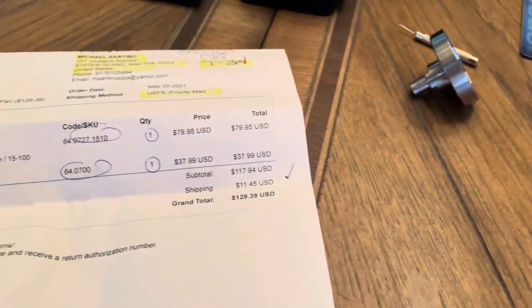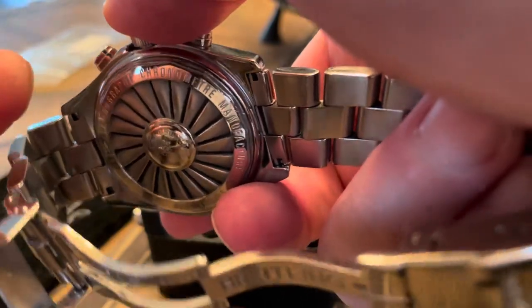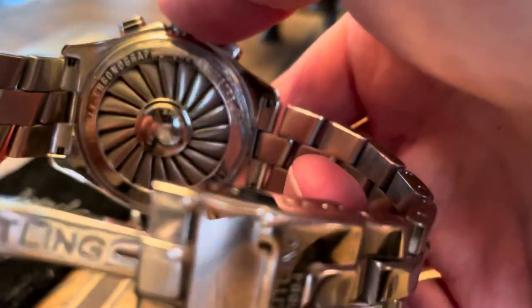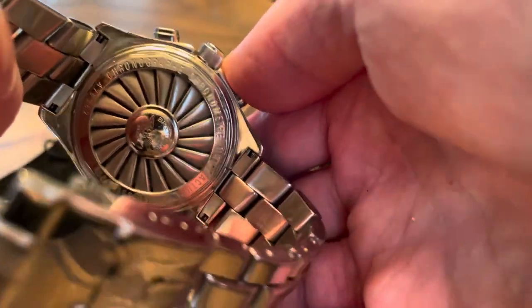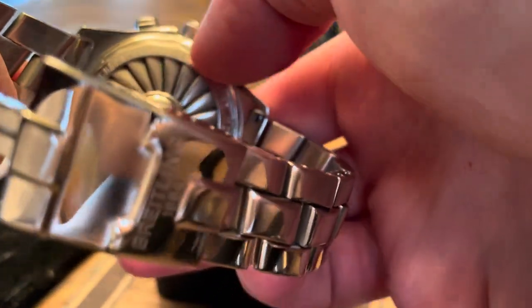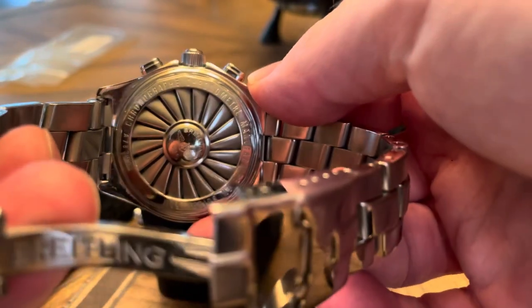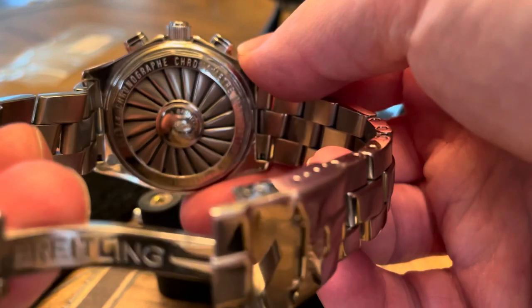Alright, so let's get started. Here is the back of the watch — you can see it's got what they call a turbine engine design, looks like an aircraft. It has all these sides, there are 15 of them, and supposedly this is really the only tool you can use to get it off.